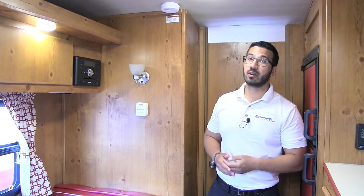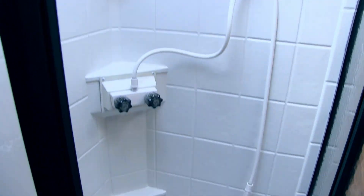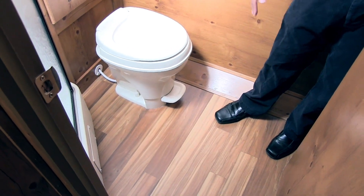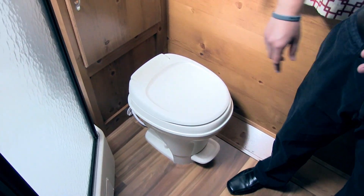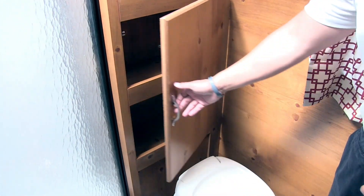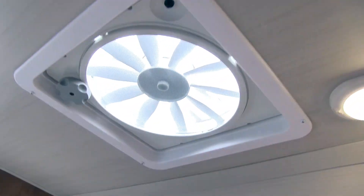You can see your thermostat right over here, with additional lighting to make it nice and bright. The bathroom in the 19 RBS is nice and spacious. Starting with the neo-angle shower — it has a glass shower enclosure, hand wand, plenty of shelves, and a skylight. Right here is your toilet — a foot-flush lever toilet with plenty of leg room all the way around. Right above that is a nice little linen closet for your extra toilet paper, towels, and everything else. There's a cubby hole, electrical outlet, and a shelf. Up top you have a nice big exhaust fan so any moisture in here will quickly escape.